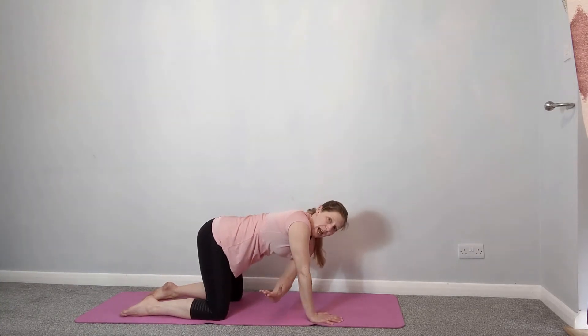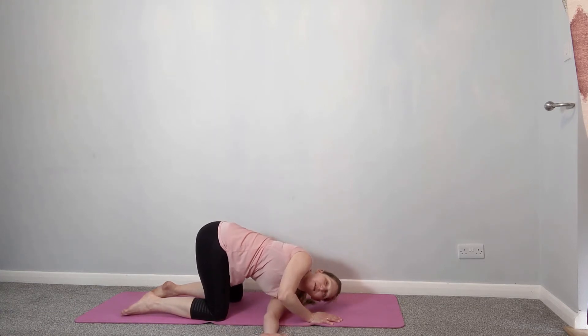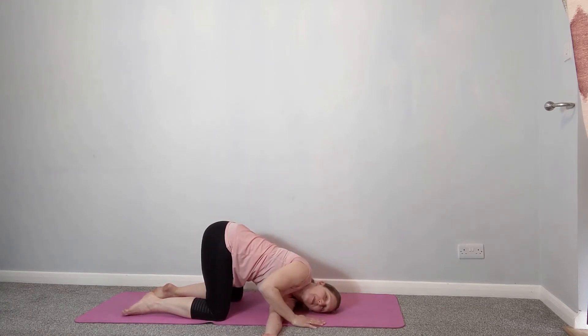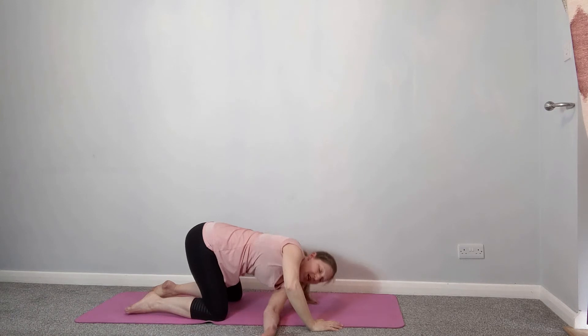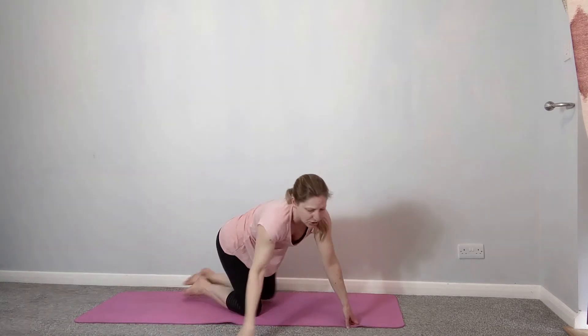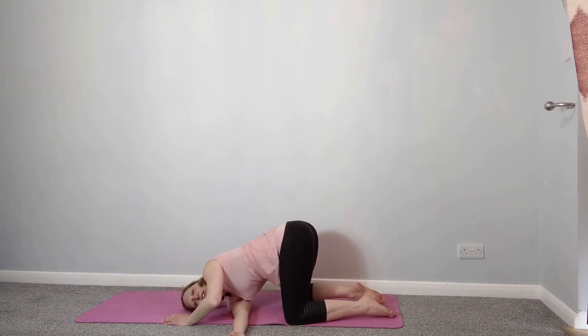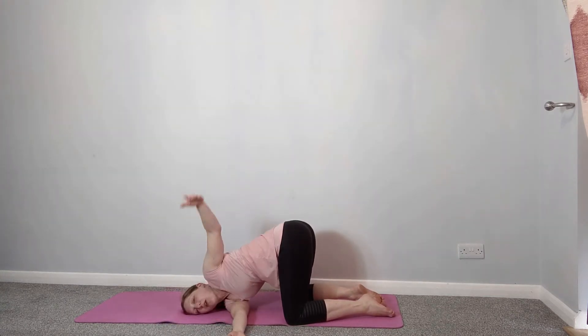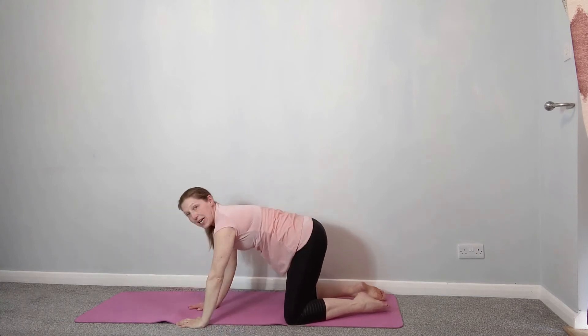Staying in your box, reach one hand through the gap between your other hand and your knee. Reach it through and relax the head and shoulders down — you can just stay here if you want to. Or take that arm up towards the ceiling — we're just taking some rotation through the spine. Then bring that hand down, and we're going to take the other side. Reach that hand through the gap, take the head and shoulders down, stay here, or take that free hand up towards the ceiling. Push on that hand and come back to your box position.